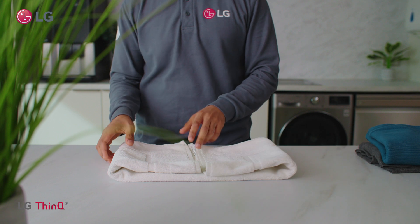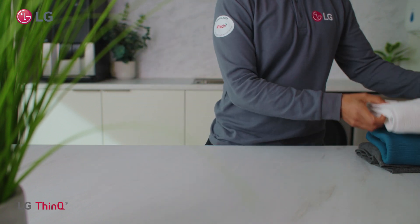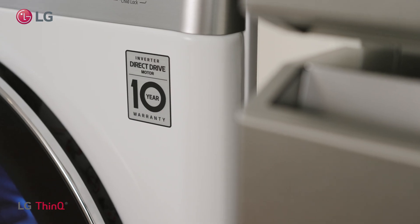It is more efficient at removing stains and keeping your clothes looking newer for longer. Direct drive is available on all our models and comes with a 10 year motor warranty.